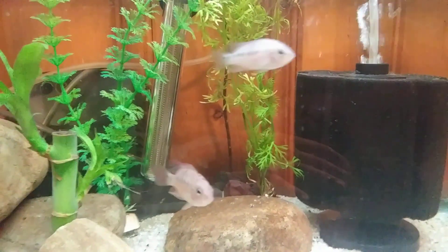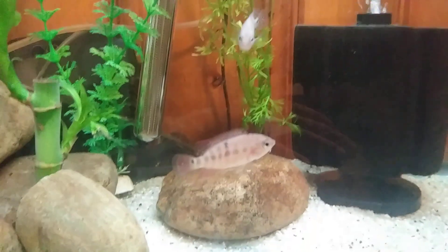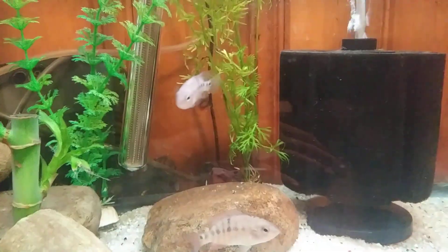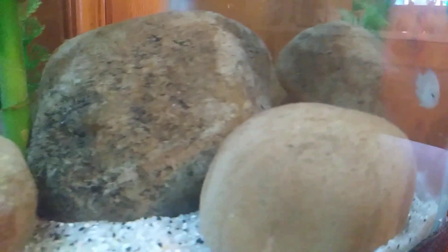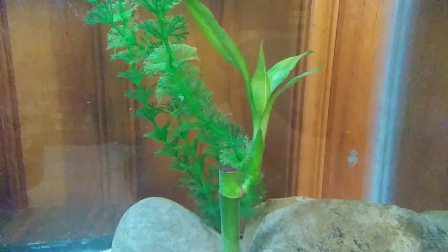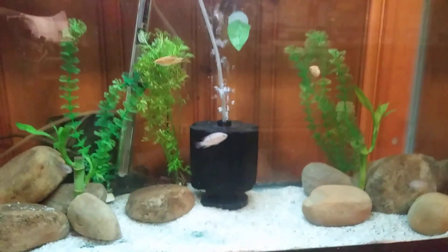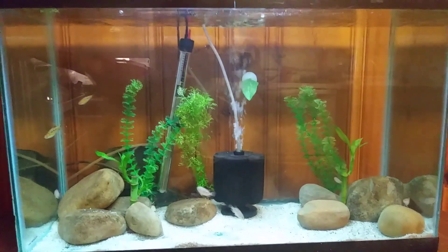I'm going to be on Festy. I did a 50% water change on this tank yesterday and some rearrangement. It's a 29 gallon tank.